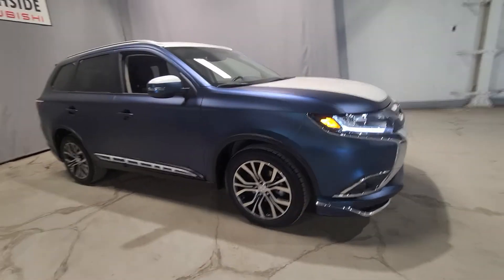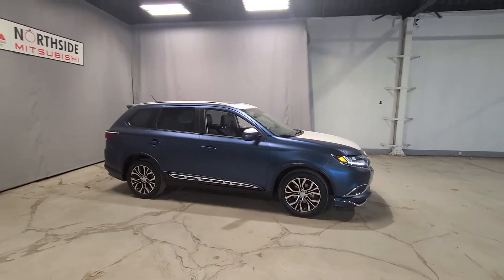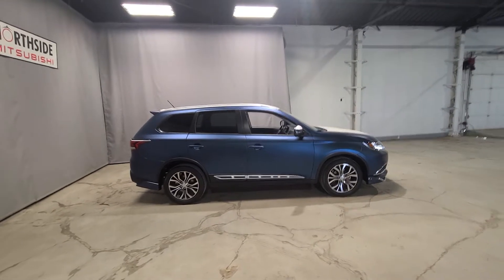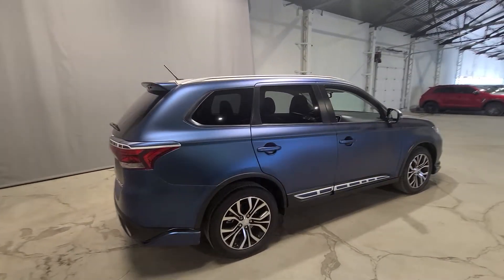We're also sitting on 18-inch alloy wheels — take a look at those rims, they match so perfectly with this vehicle. I always like to give you a nice quick view of the body style and the exterior. Remember when I said I love this blue? In the light it's kind of changing colors — how beautiful is this wrapping? I love it.